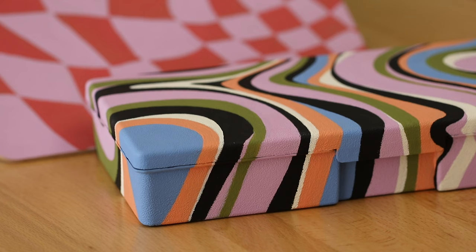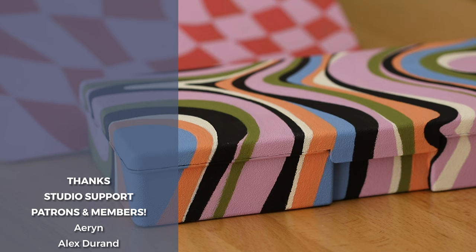Also, recently on my Instagram I was part of a Crayola campaign for their doodle markers. It was really fun to participate in, and it's not on here but it's over there if you want to go check it out. Follow me if you haven't already. And I will see you guys in the next adventure of art and craft and stuff.